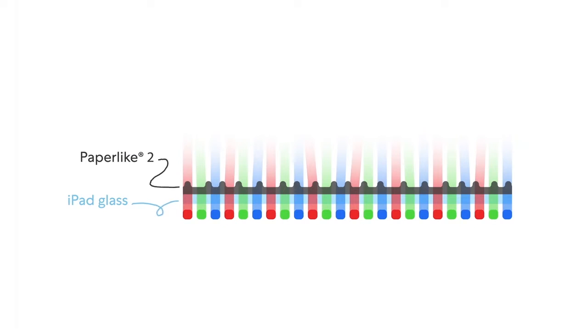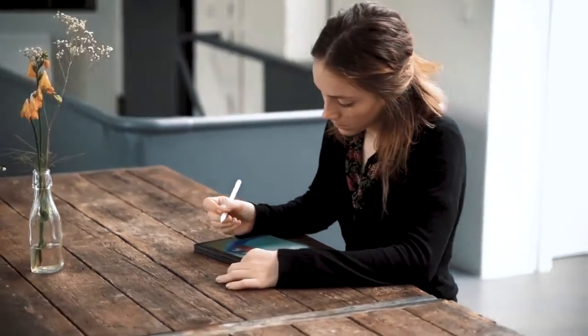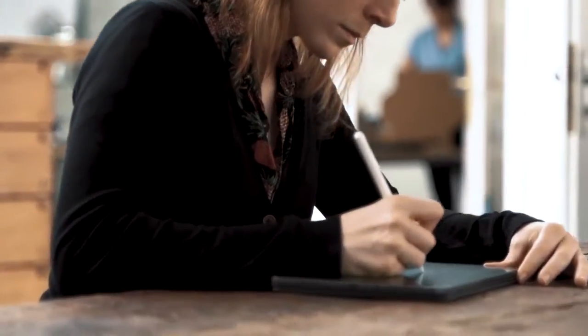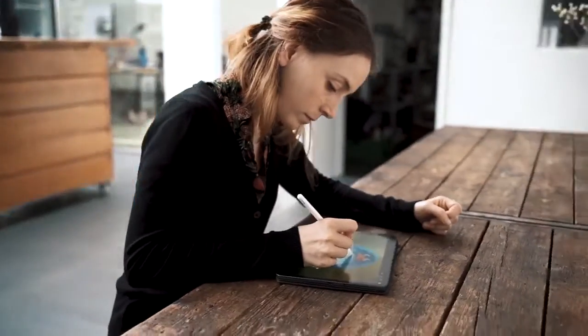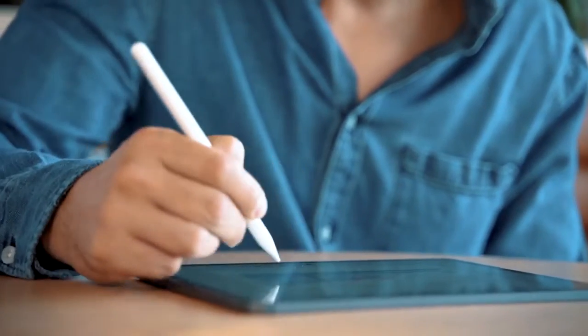These microscopic bumps give the Paperlike the roughness we all want for a more authentic writing experience and ignite a love for drawing on the iPad. The Nanodot surface gives the new Paperlike an even more natural and intuitive feel. It's the closest you'll get to your sketchbook in a digital environment. Enjoy all the advantages of a paperless workflow with even more control.